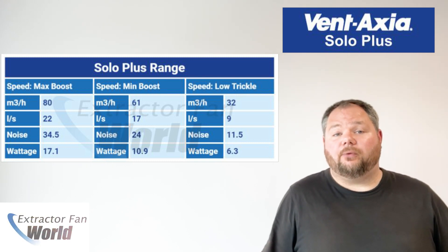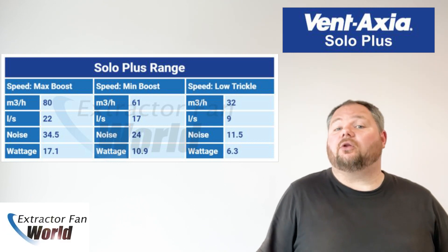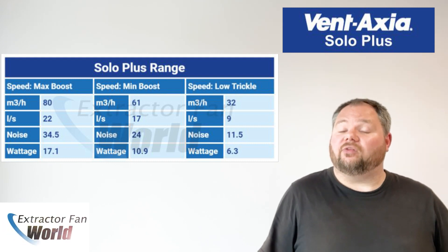Set at installation: low boost at 17 litres per second, high boost at 22 litres per second, with an optional constant trickle speed of 9 litres per second, also selectable at installation, except on the P model, which is intermittent only.